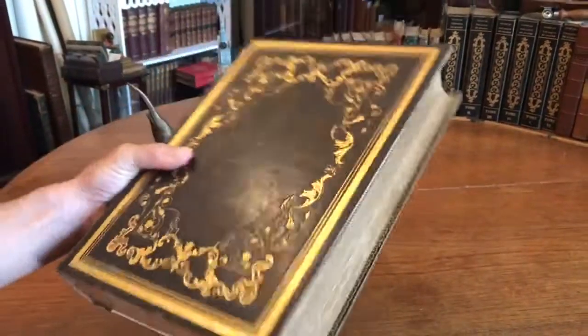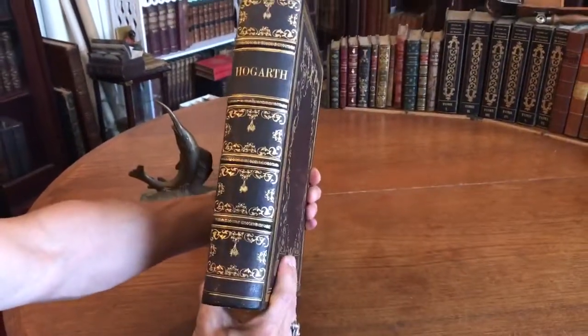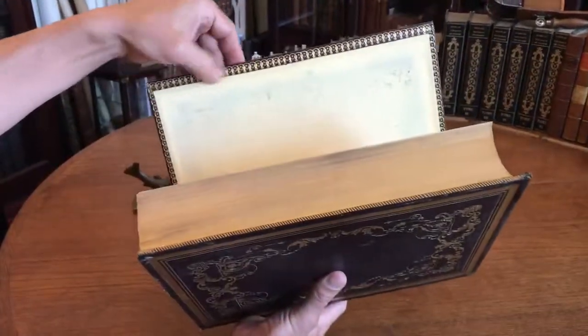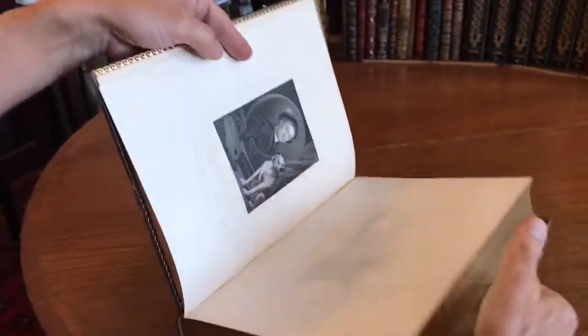It's beautiful — gilt decorated, all edges gilt, gilt dentals here. And when we take a look inside...